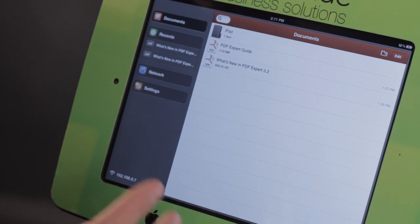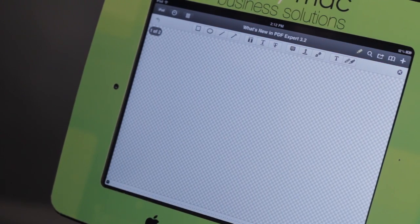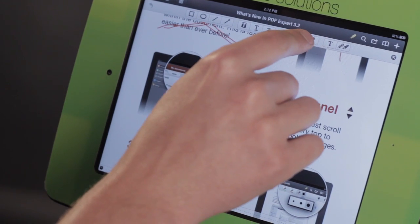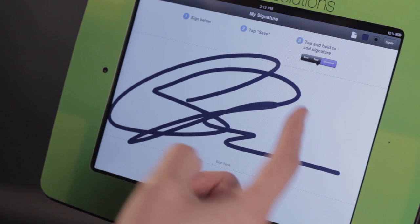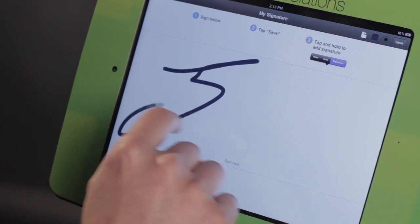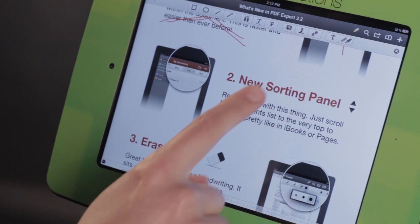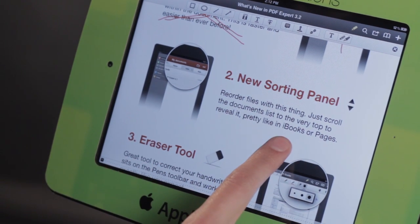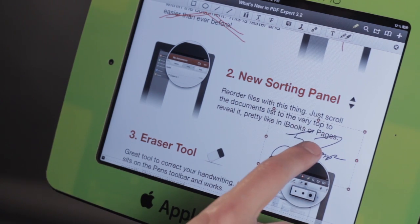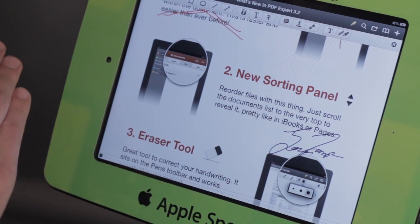PDF Expert is a fantastic application to help you go paperless because it allows you to annotate and sign different PDFs. You can see I've already started to annotate this one, but if I want to add a signature, I can tap on this little signature button. I've added a signature already, but let me add a new one — maybe my name is Jim Jones. I'll tap Save. Now I need to add my signature right here, so I'm going to tap and hold. I can place my signature, make it larger, do whatever I need to. I could also have gotten a customer signature that would have been used just for this one document.